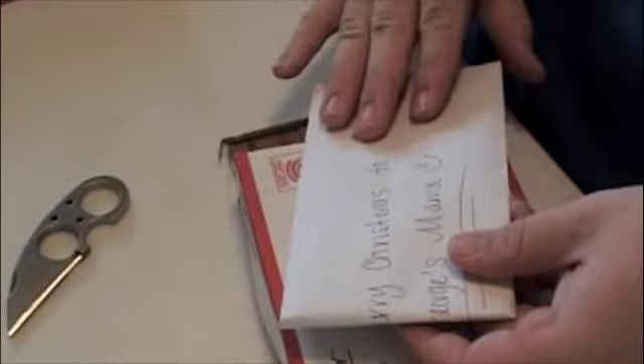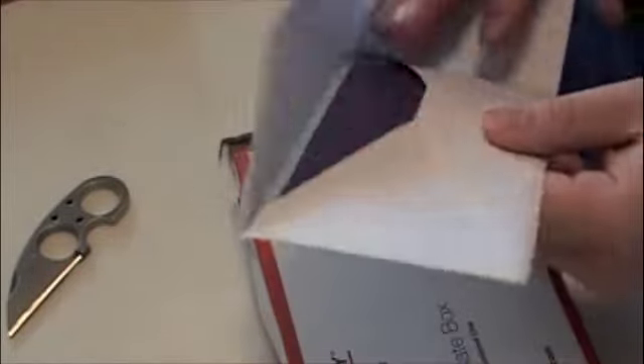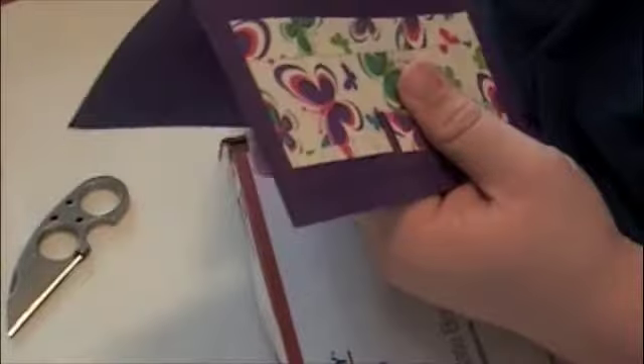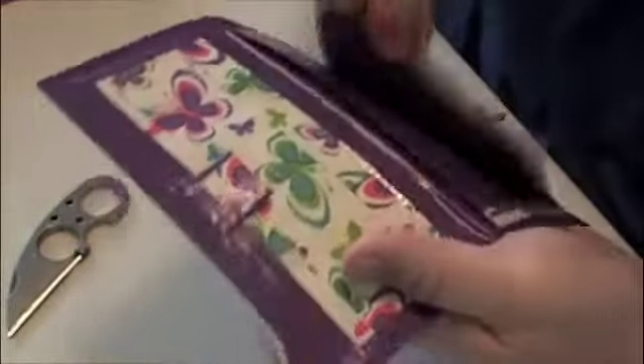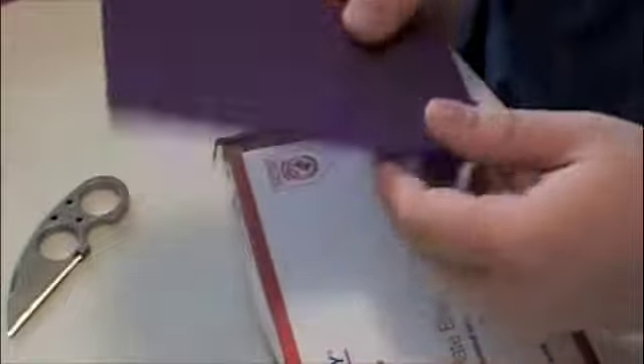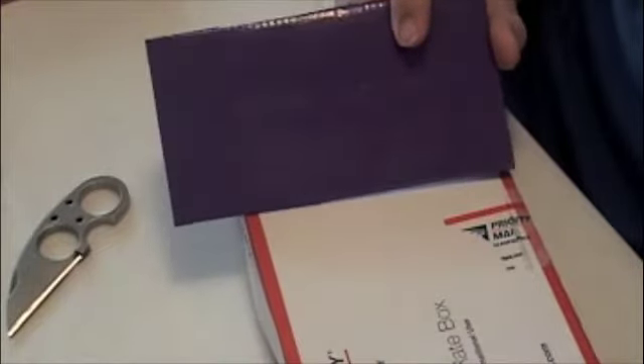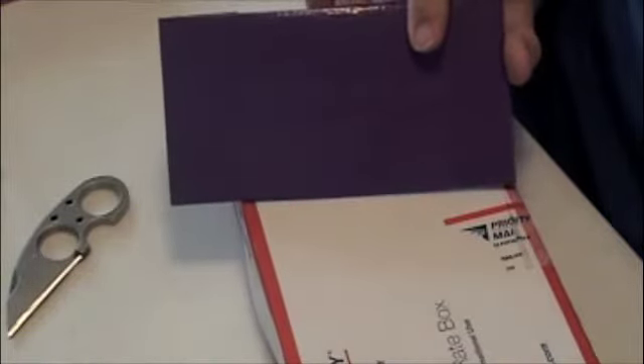Tripod was nice enough to put the checkbook cover in an envelope just in case my mom saw the video — but my mom doesn't watch my videos because she doesn't know how to work a computer, so no worries. Here's the checkbook cover: my mom's favorite color is purple, so that works out perfectly. There's a little slot for the check register and one for the checkbook itself. Very cool. She asked me again last night to contact Tripod about making a cover for her — it's a small thing but she's going to love this when she opens it at Christmas.